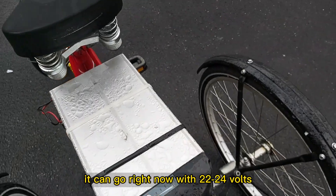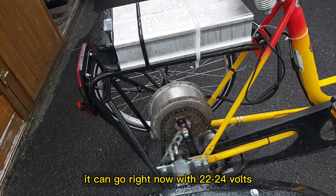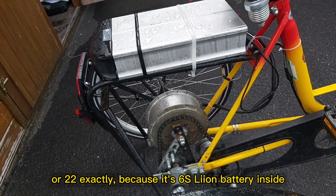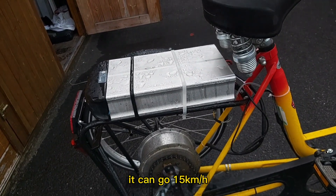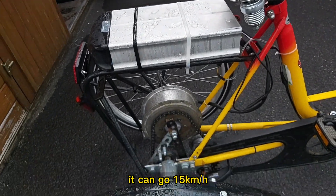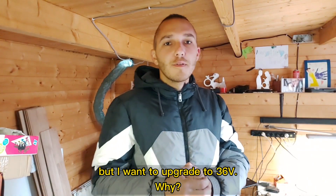It can go right now with 22 volts — 22 exactly — because it's a 6S LiPo battery inside. It can go 15 kilometers an hour, but I want to upgrade to 36 volts.